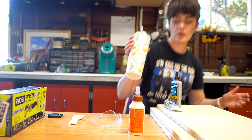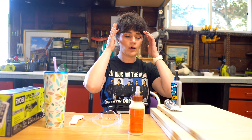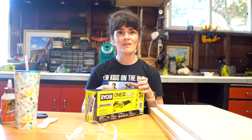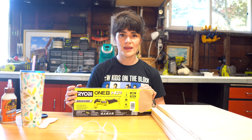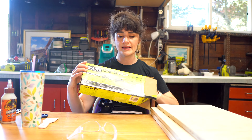Oh my gosh, you guys, I am sweating bullets. It's like a swamp underneath these bangs. Well, it's my favorite time of the day — the time that we get to open a new tool. This is the Ryobi brushless multi-tool. I'm so excited to see how this is going to help us in our demo.